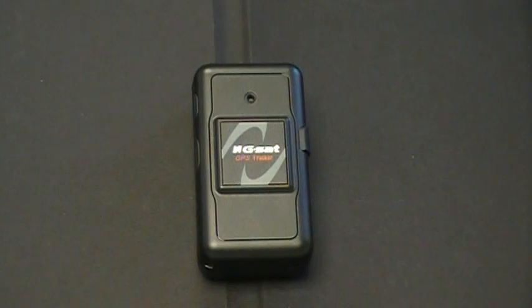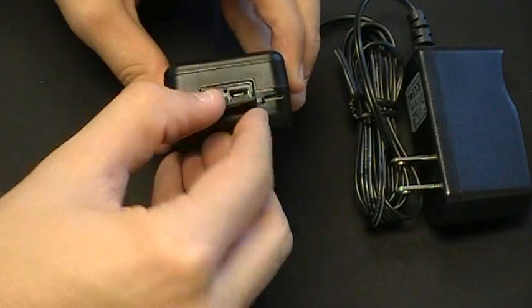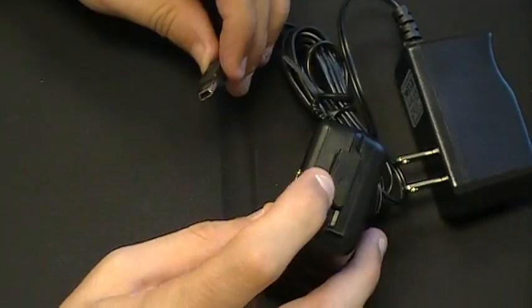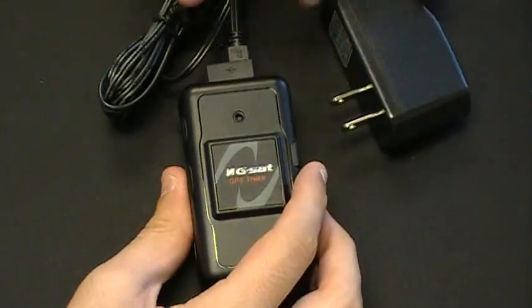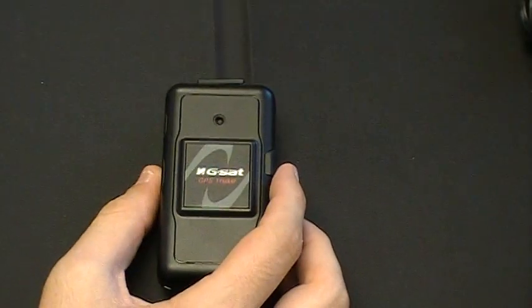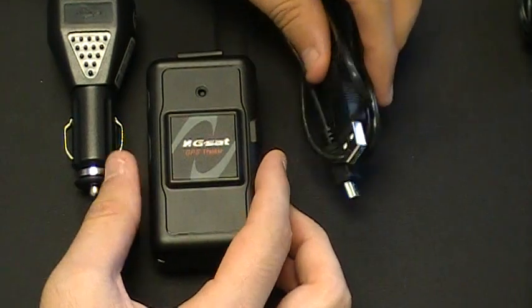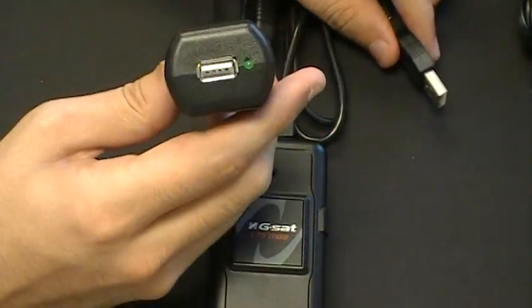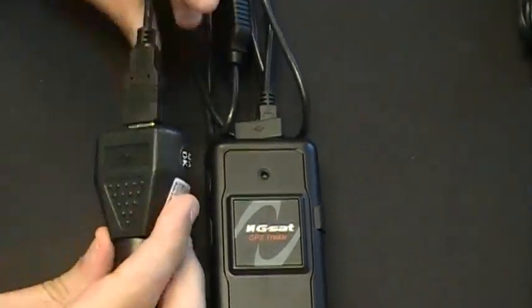To charge the TR151 with the AC charger, go to the top of the device, open the cover for the mini USB port, and plug in the AC charger. To charge with the DC charger, take the USB cable provided, plug the mini USB end into the top of the device just like the AC charger, then plug the other end of the USB cable into the DC charger.